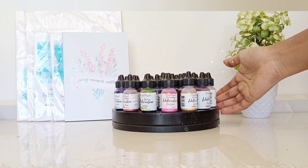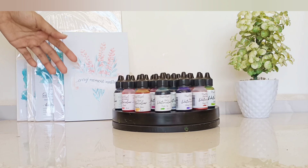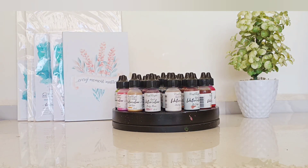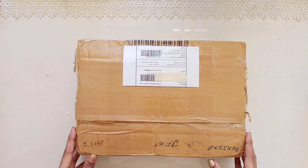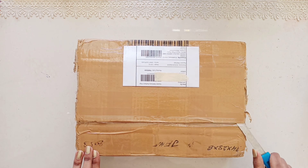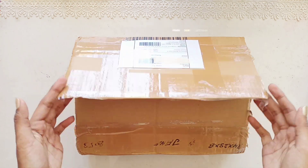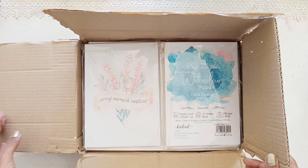Hey guys, today I'm going to show you the unboxing video of Craftangles design team kit. Sit back and enjoy. They sent me a box full of goodies with a lot of art supplies. Craftangles — the best thing about them is it is purely Indian based and they have huge varieties of watercolors and watercolor sheets. You guys really have to check it out if you are an artist. Now let's see what we have got inside.